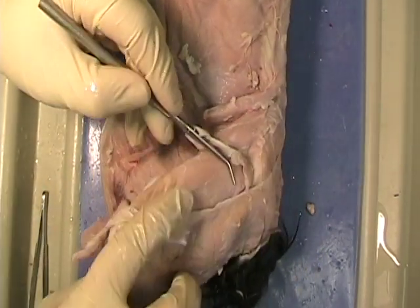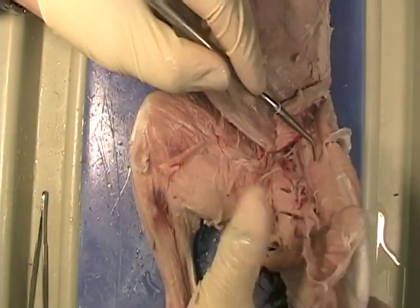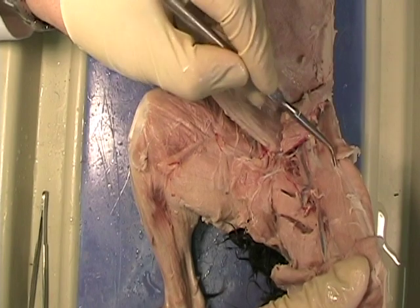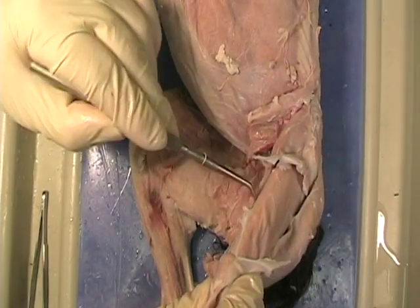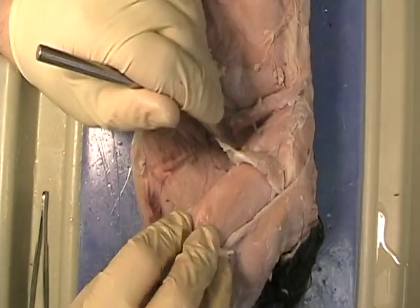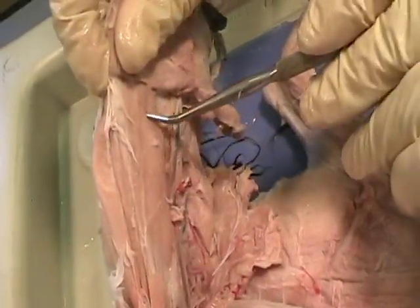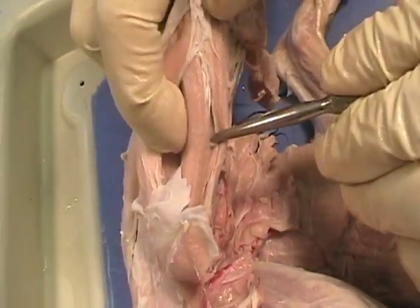Now with this out of the way, we can start to see what's underneath. Right here we have the vastus lateralis, because it's very wide and vast, and it's on the lateral side. Here we have what's called the vastus medialis, because it's on the medial side. And in the middle, in between, there's another muscle called the rectus femoris, because it goes straight up and down the leg, in the femoral region.